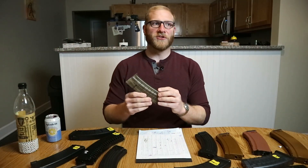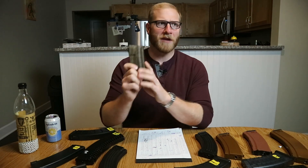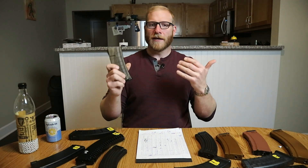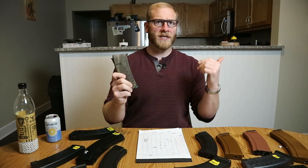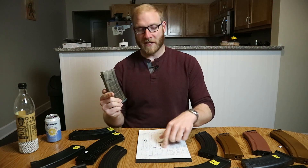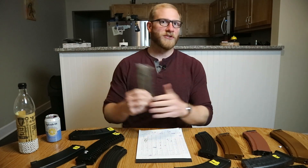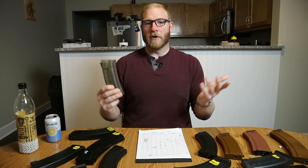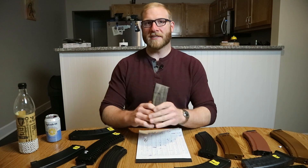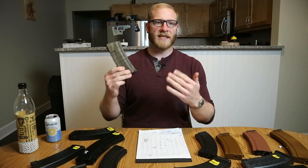Another thing to note is that we have previous iterations of this Syma Bulgarian mag in our inventory as a team, and we've noticed that some of the older ones do not work with this E&L while this newer one did. That may be due to a new mold or spec having been established. So if you have older Bulgarian style magazines, they may or may not work, but if you have newer ones, they might.